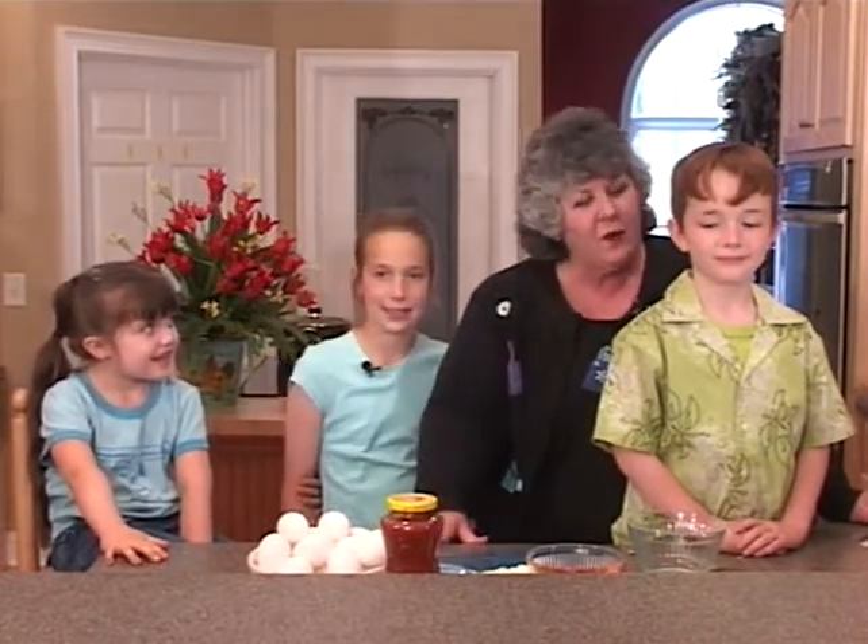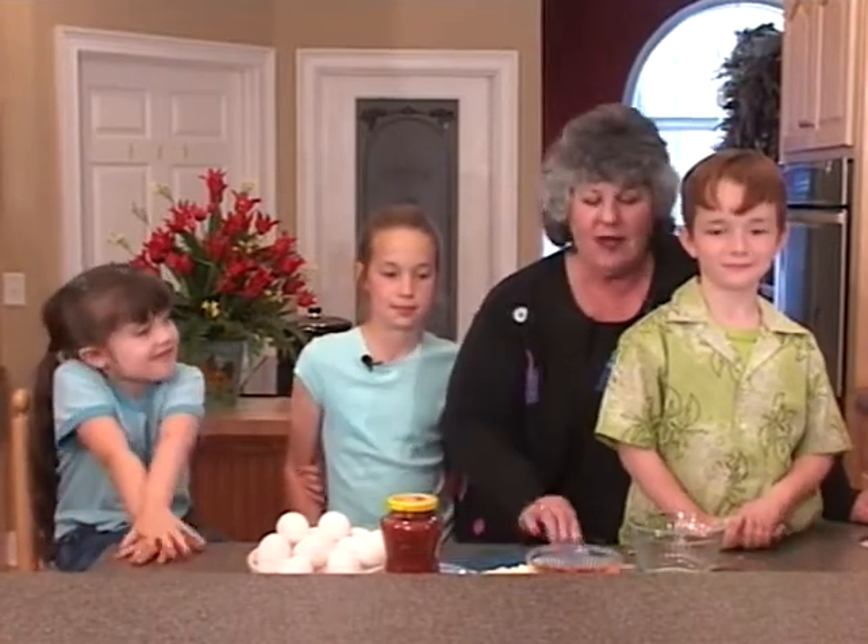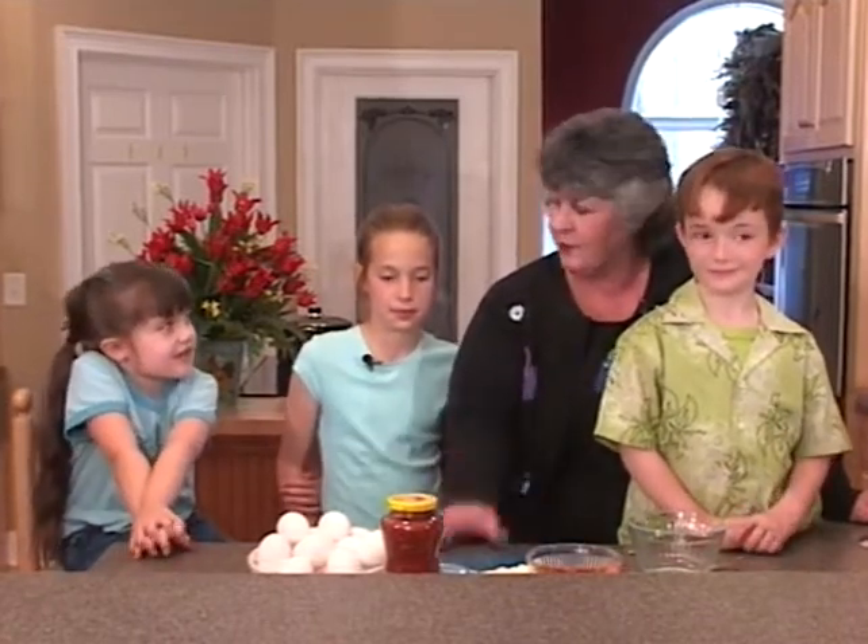Welcome back, folks. Tonight on Heart of the Home, my special guests Allura, Johnson, and Darian are going to help me with a very simple recipe submitted by Ms. Lana Wiswell from Jupiter, Florida. Lana and her mom watch us weekly on streaming videos, and she promised me this was a recipe that children would like to do. It's going to teach us a little bit about hot and cold. So are you ready, guys?